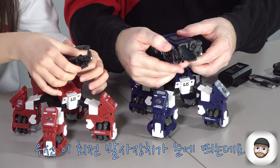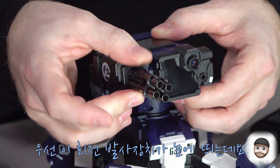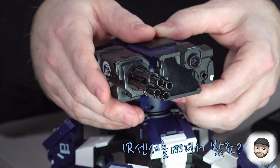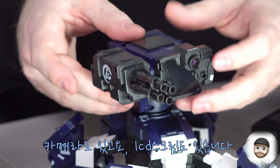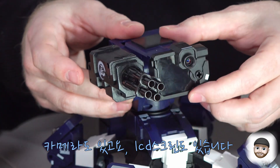So the first thing you probably notice is these rotating Gatling guns. These are light guns which use an IR sensor, which we know from Sphero bolts and RVR! Make sure you check the link in the description for our RVR video. Also, you're going to see a camera right here, and then also a mini LCD screen.